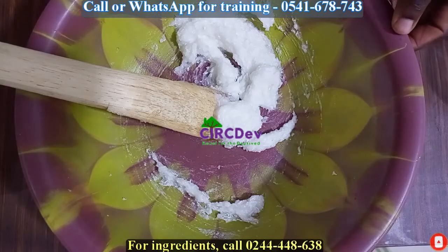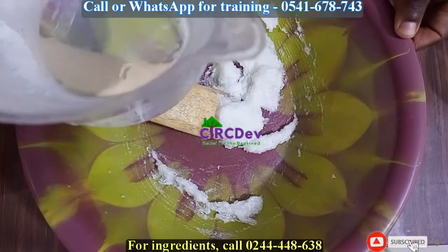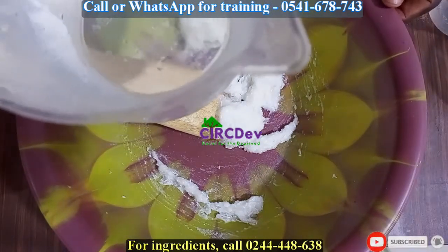So we will start to add our water. I have one liter of water here, so I will add it bit by bit, just in small quantities.